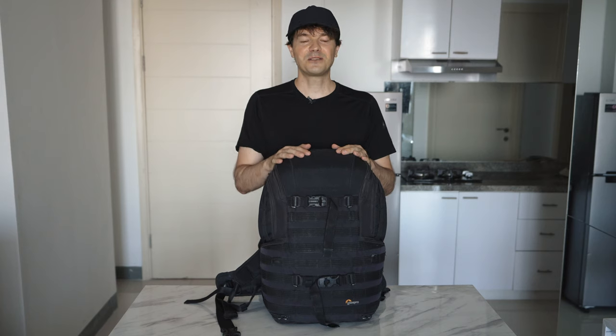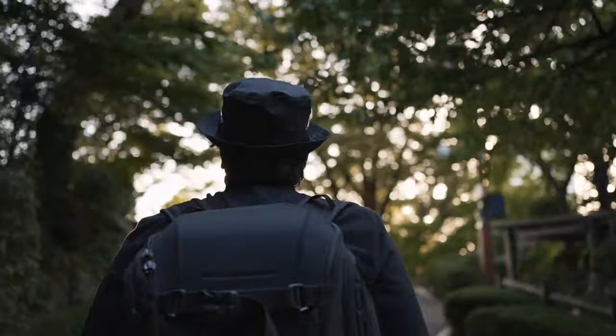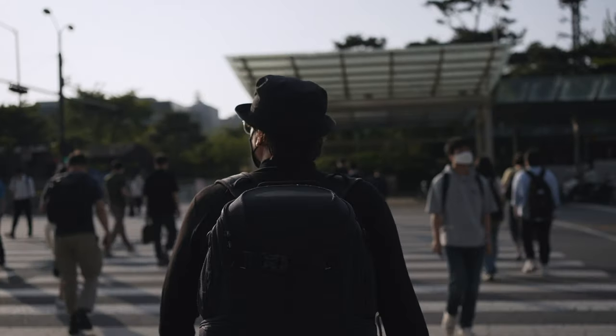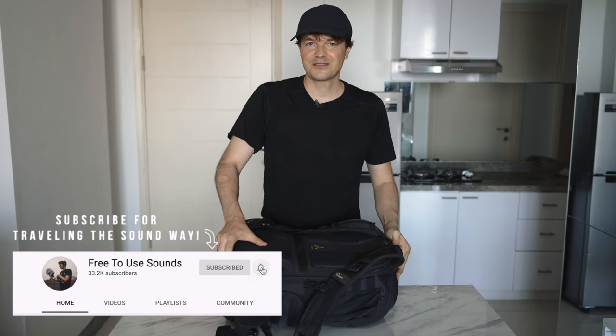Now let's talk briefly about the bag. This is the Lowepro Tactic, the second version, and I still have no complaints about it — it still works, still great. I transformed the bag I use when I go out and record sounds into my carry-on bag. When I open it up you'll see I don't have any dividers anymore, because otherwise I'd have a little trouble with spacing and weight.